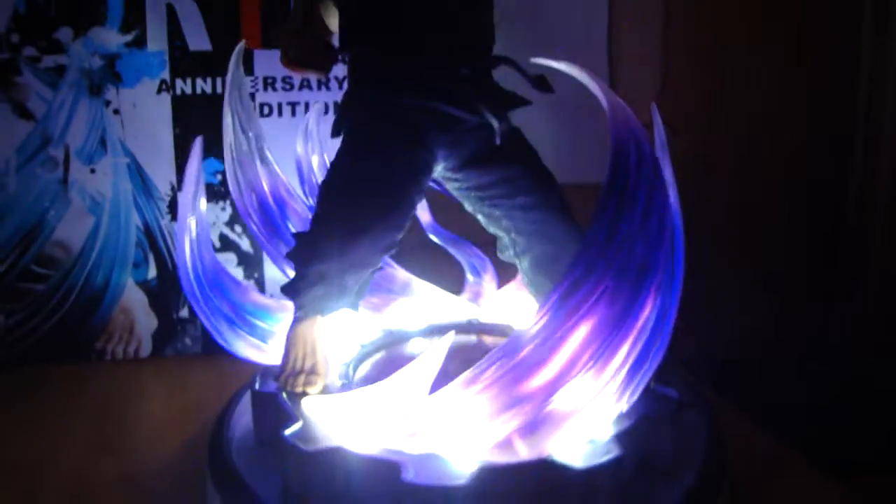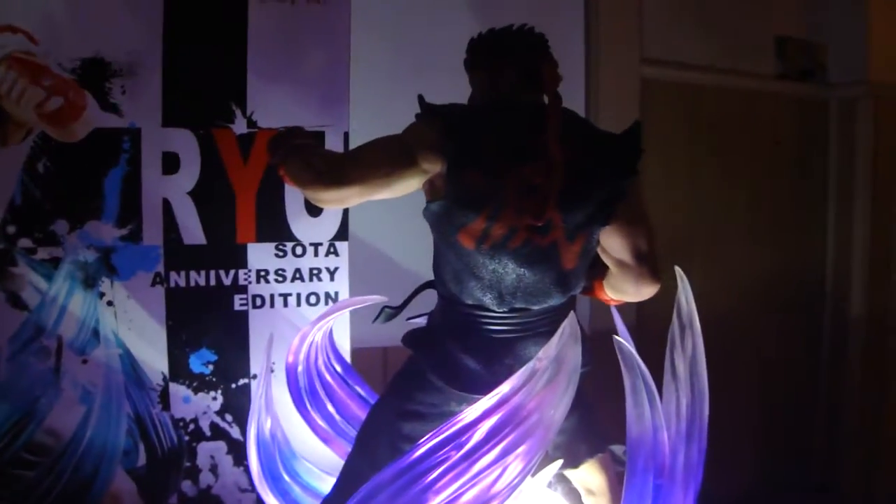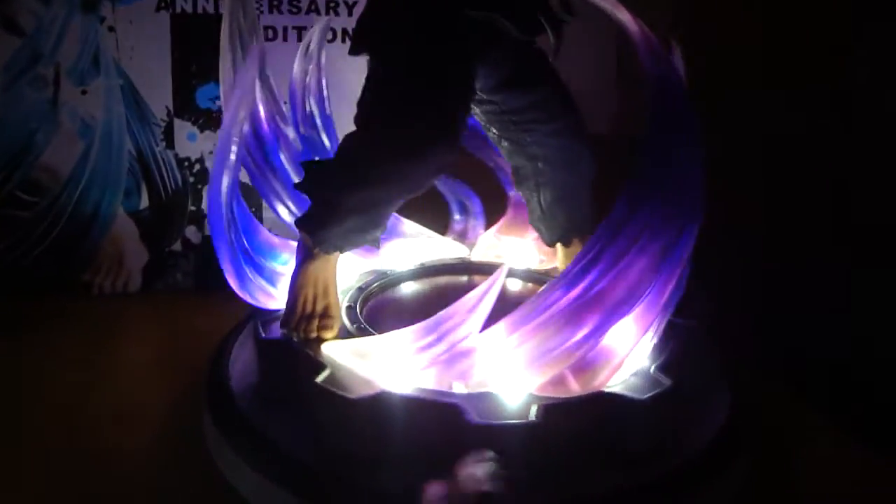It just looks really nice in the dark — it's really bright. Great work. I'm sure if I saw this video I would run out and buy this piece just from seeing this light-up feature alone with the LEDs. Great job, so bright.